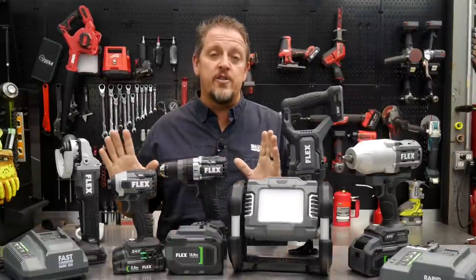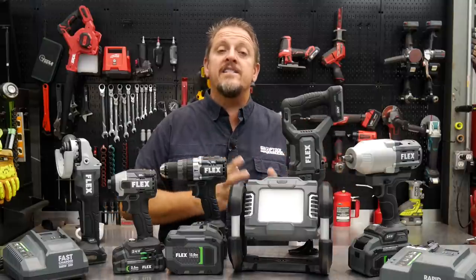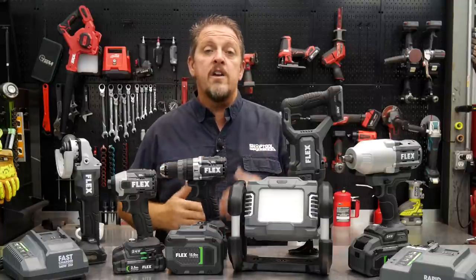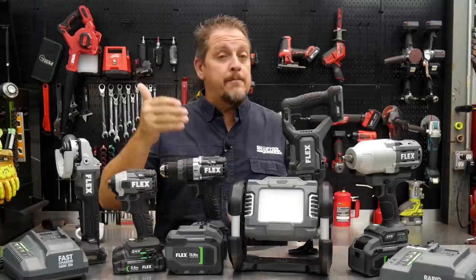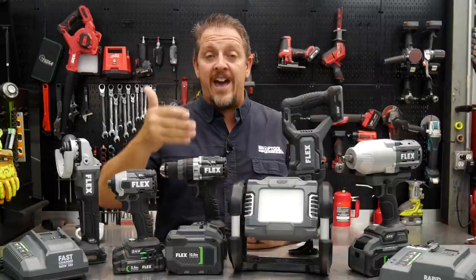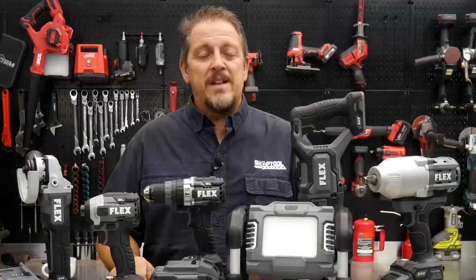Flex Power Tools is not new to the power tool world — they've been around a long time. In fact, the parent company has been around even longer, developing battery technology, charger technology, and even tool components for others. They do very well in communicating between their chargers and batteries to keep things cool while charging, as well as charging them fast, and communicating from the tool to the battery. Flex is not new to this game.